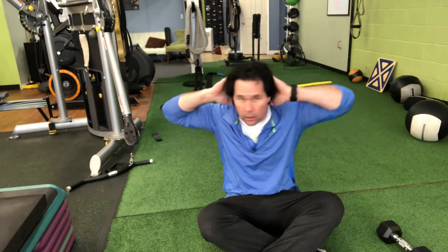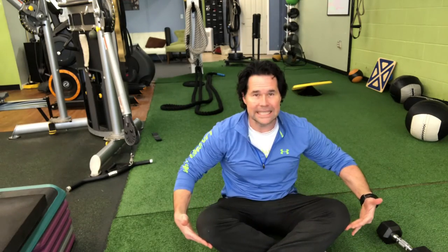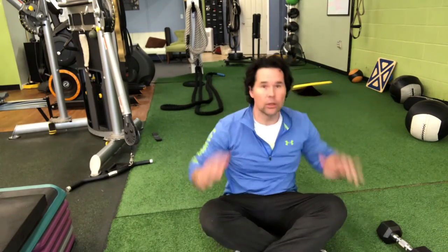Do it the prescribed amount of times. Also try to force your knees down as you do these as well. Thoracic spine rotations.